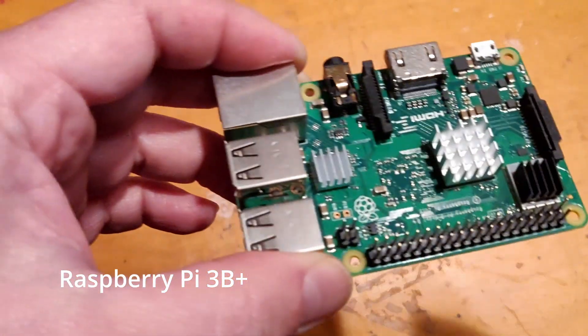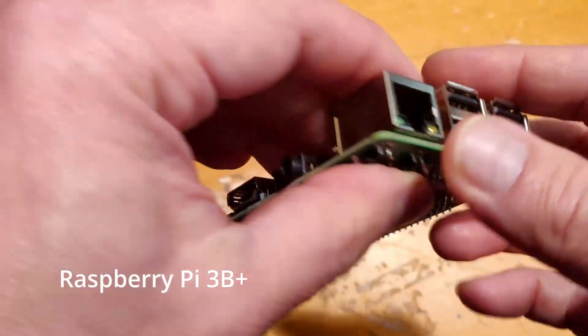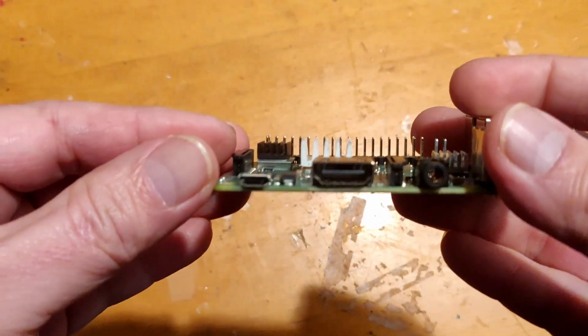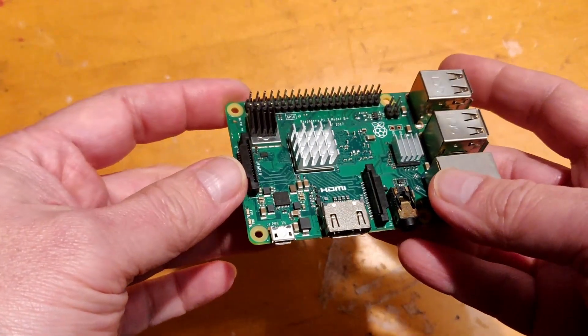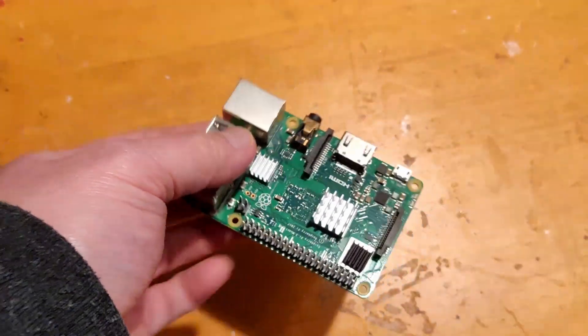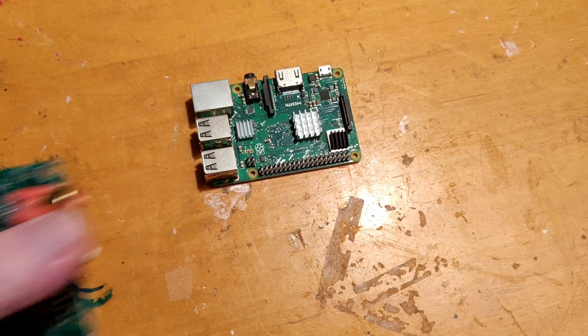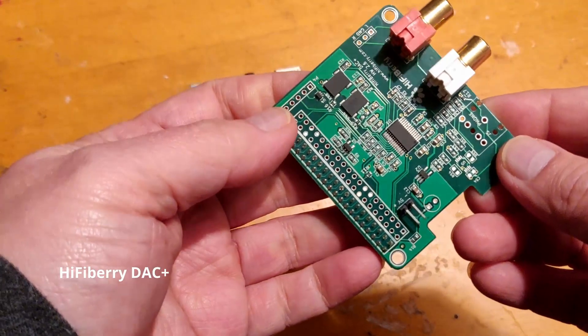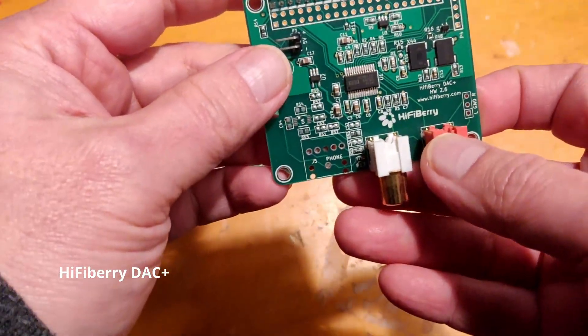Today I will show you how to install Volumio on a Raspberry Pi 3B+. Volumio is a very powerful and convenient music aggregator that is compatible with almost all playback devices. Paired with the Raspberry Pi 3B+ and the HiFiBerry DAC+, we will end up with a high-end system that supports high-resolution audio playback with 192kHz 24bit at a not-so-high-end price.